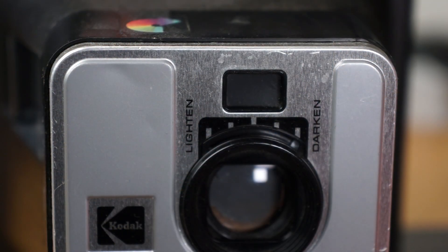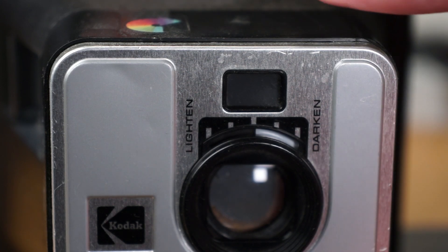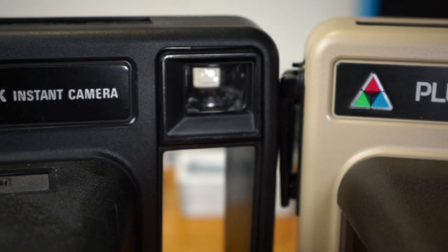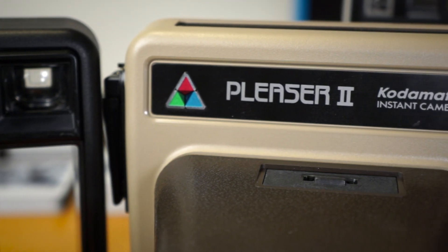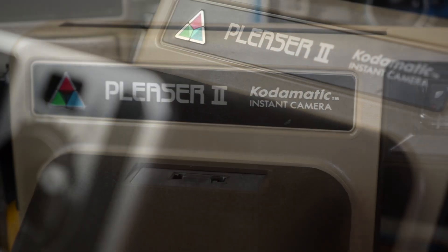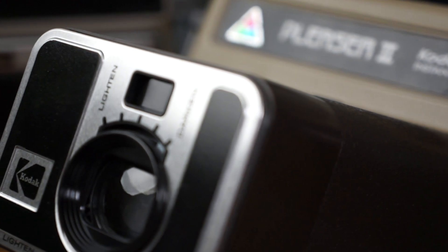Luckily, these cameras have an exposure compensation dial, which allows you to brighten or darken the exposure by up to two stops. If you have an older Kodak instant camera, just set it to darken all the way and your photos will be great, if just slightly overexposed occasionally. Of the crank ejection type cameras, only one model, the Pleaser 2, expects the higher ISO Kodomatic film. So if you want to get into this, I would really recommend that camera specifically, because it gives you a little more leeway with exposure. But with either camera type, you can get very good exposures.